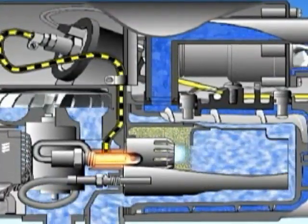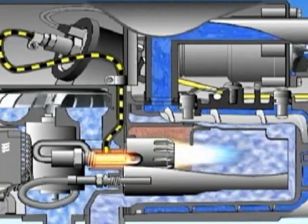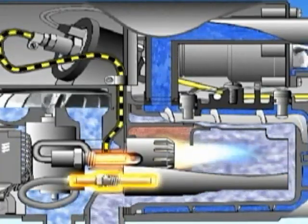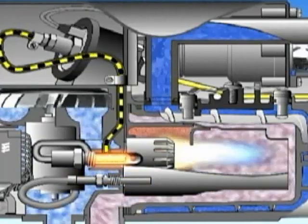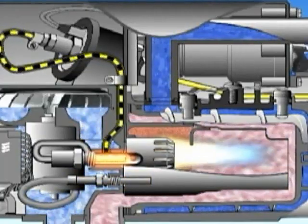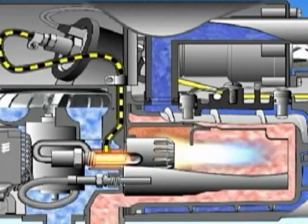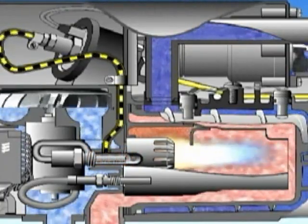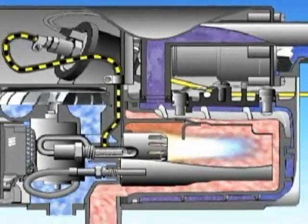The glow pin ignites the fuel-air mixture. The flame sensor measures the rise in temperature of the exhaust gas. If a programmed temperature is reached within a certain time, the glow pin is switched off a short while later. The flame continues to burn by itself, and the heater is now working at high output.